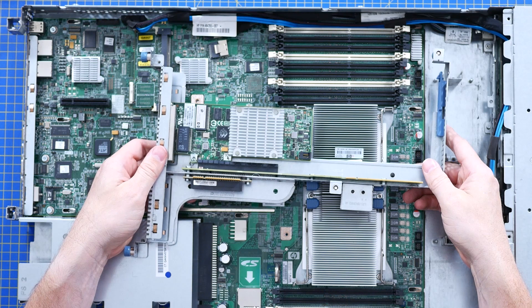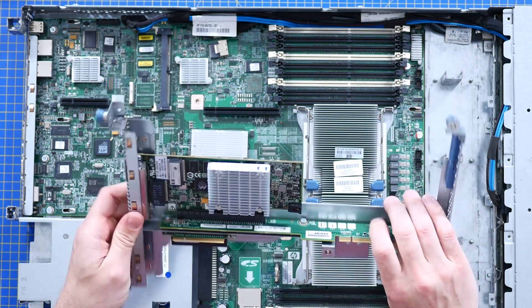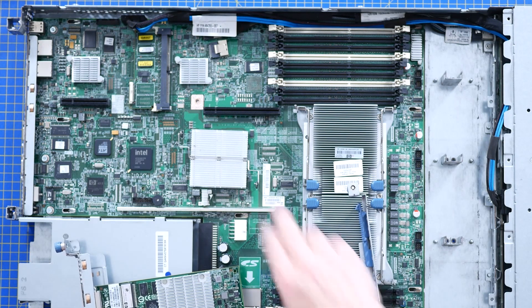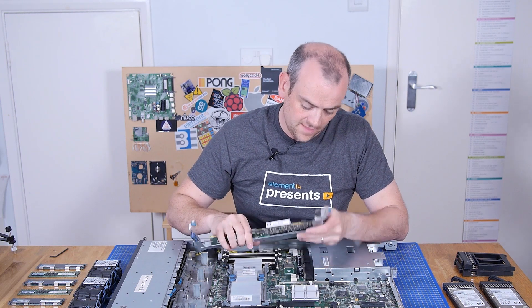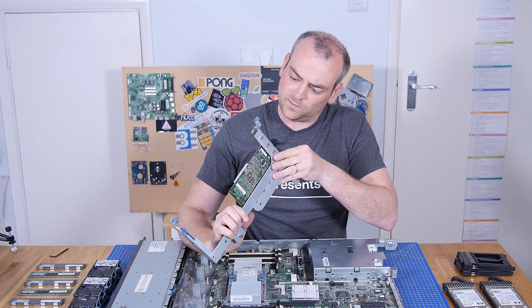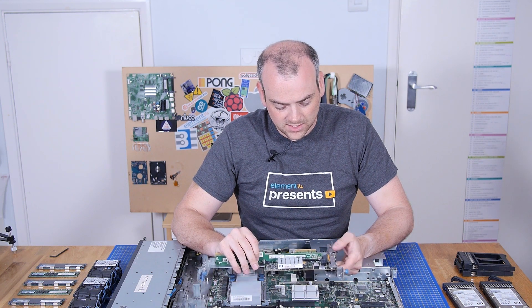There are the PCIe risers — a 4-speed and a 16-speed PCIe bus. This network card is on the riser board for the 16-speed lane, and that offers four one-gigabit Ethernet ports, which I think was used as an iSCSI target.